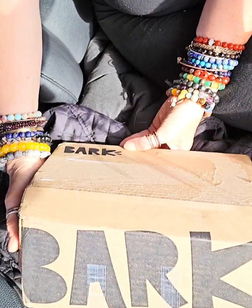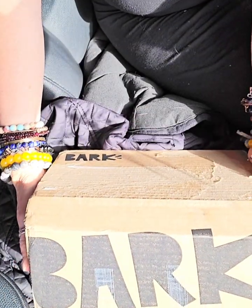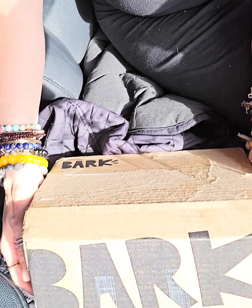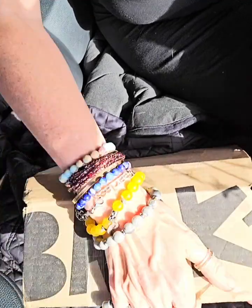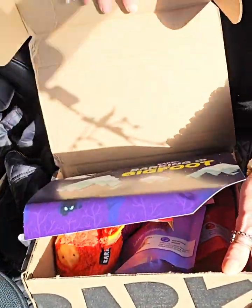Hi guys, I wanted to show you this month's Bark Box. This is the Super Chewer Edition. I don't know if you've seen any of my other videos, but half the time I can't show you the stuff because the dog is so excited about what's in here.